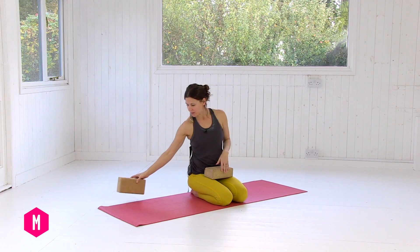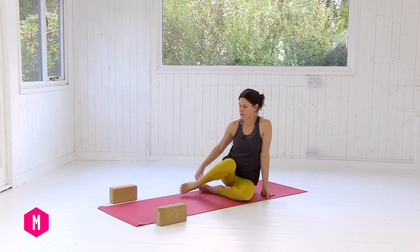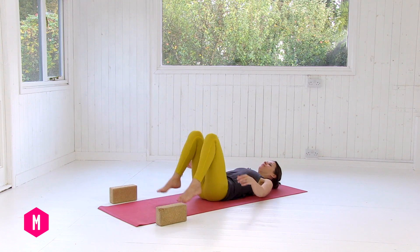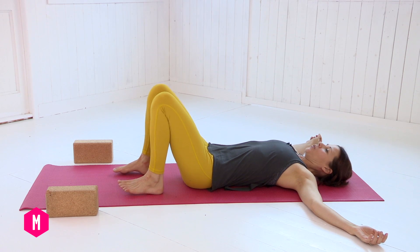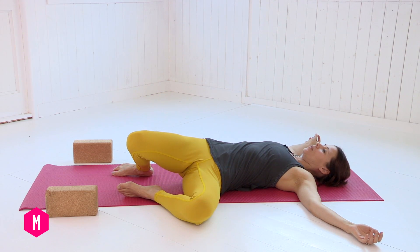When you're ready, move the blocks to the front edge of your mat on either side and come down onto your back. Have your knees bent and stretch your arms out to the side, feet hip-width apart. Take a really big breath in, and on your exhale simply drop the knees over to the left.